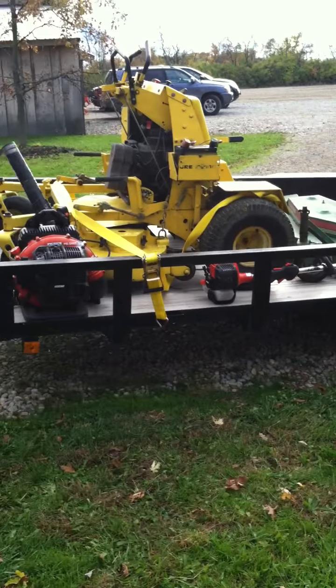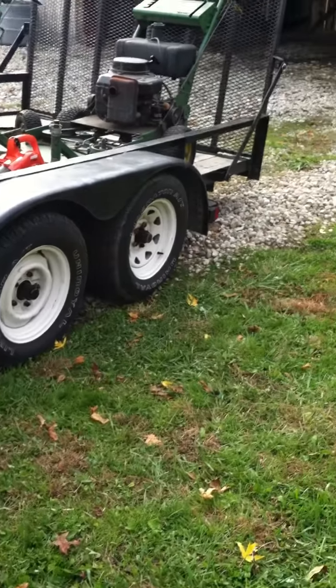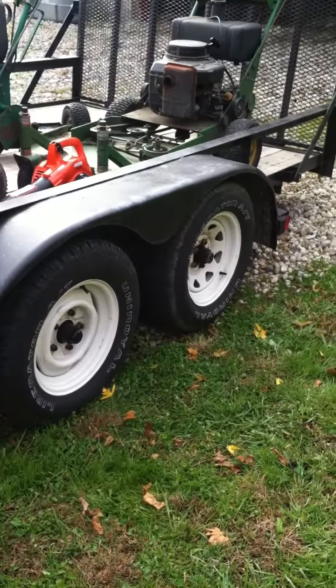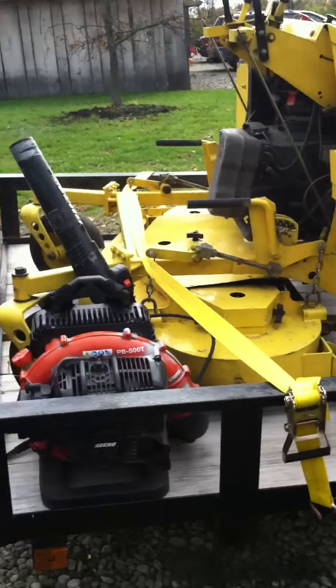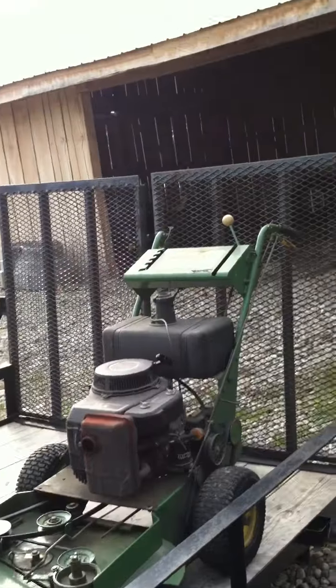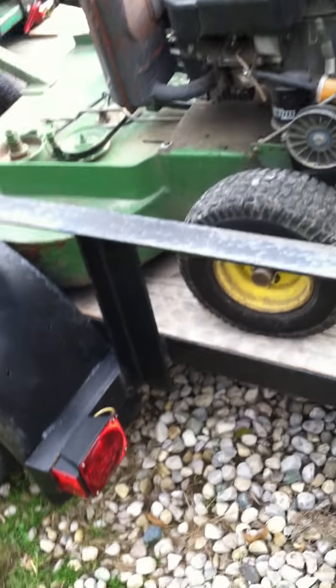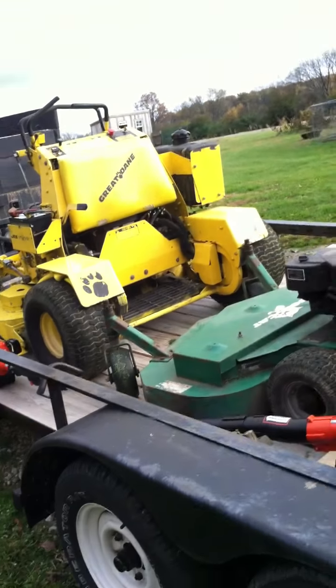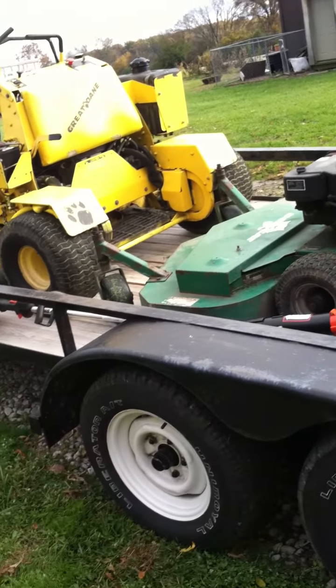I've got a 16 by 6-and-a-half tandem axle trailer with new tires — they all match — a brand new deck, dual fold-down gates in the rear, new lighting, and new wires. I'm going to put a paint job on it; it looks a little rough but it's not too bad.